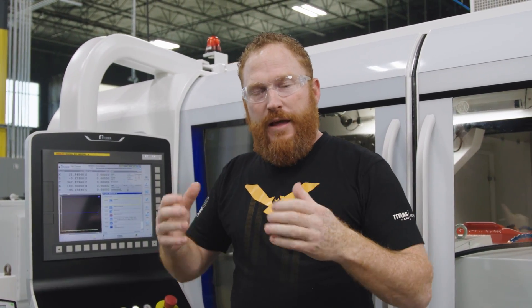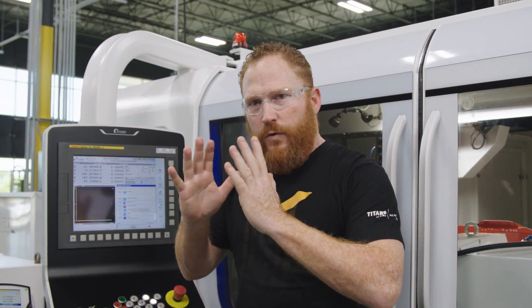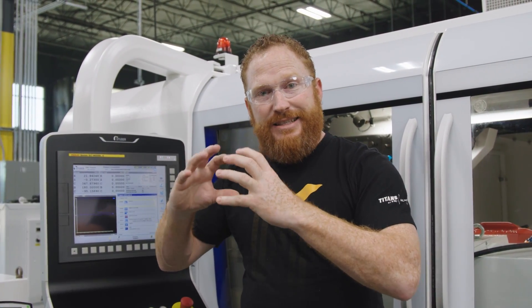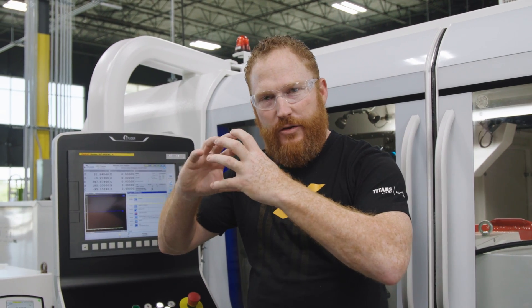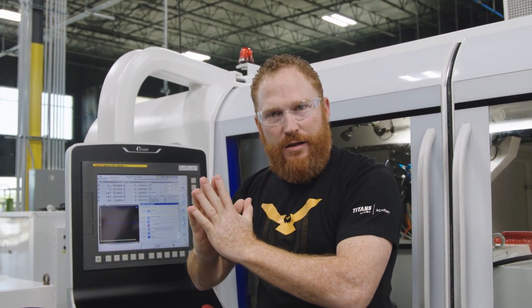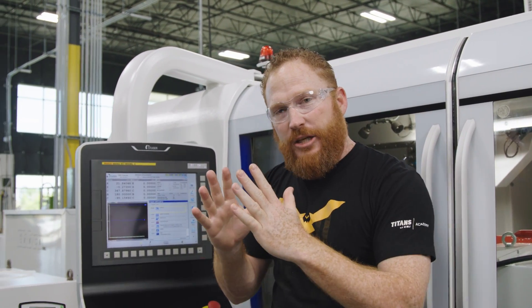If you noticed on the wheel, the cutting edges are actually perpendicular to the part — they're straight. So how does it create that helix on the part? In this particular application, we're going to create the thread by going to full depth as the part rotates once. As it does that, the C and the Z axes are actually working together. So as the part is spinning, you're getting Z movement as well, and it's creating that helix. Once it comes to full depth, it's going to traverse across the part until the thread is finished.